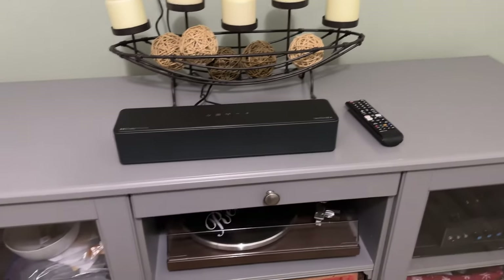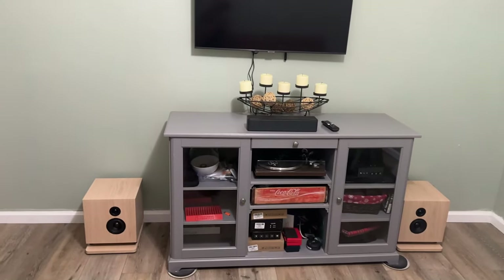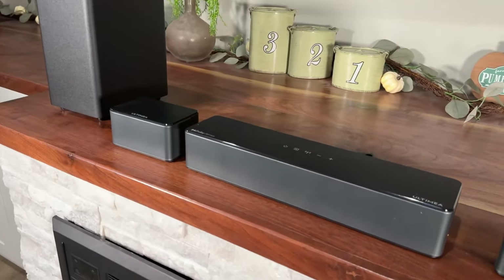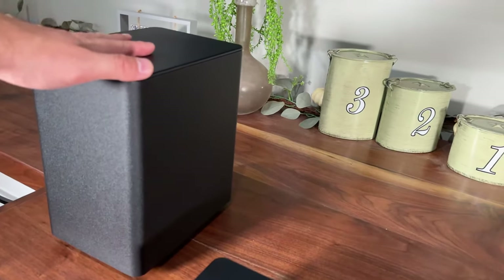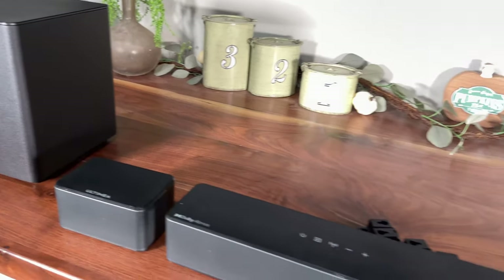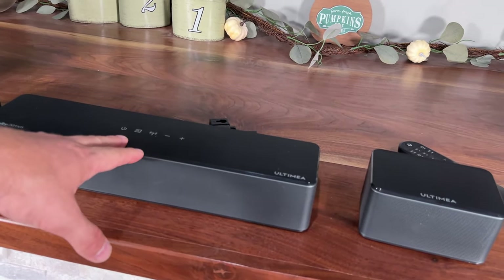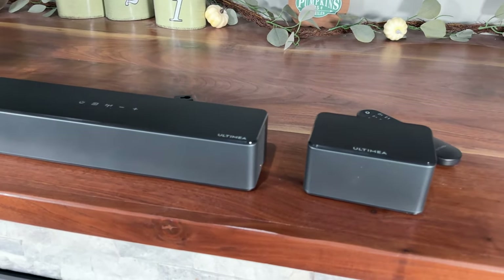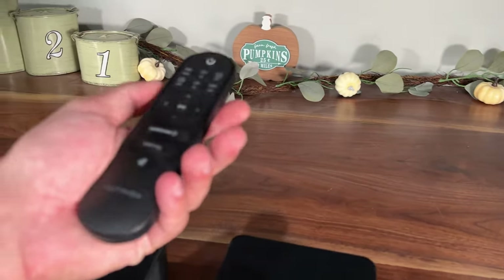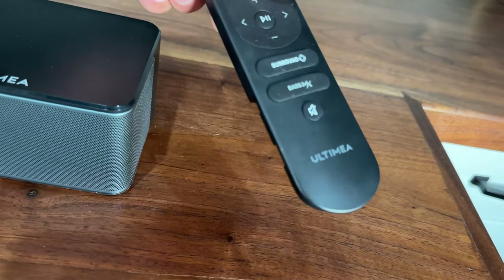Let's go ahead and take a deeper dive into these, look at their frequency response, and see what we think about them. But before I do that, let's show you what it came with. So it does come with four total units: it comes with your subwoofer, comes with two rear surrounds, and then it comes with your main center channel part of your surround sound. It does have a remote control, which you will need some AAA batteries for.